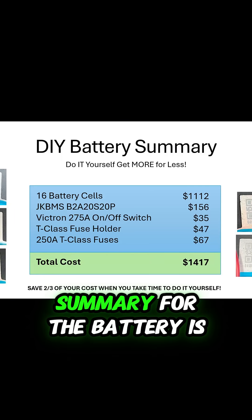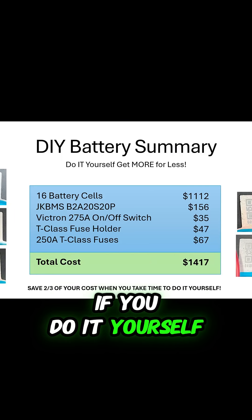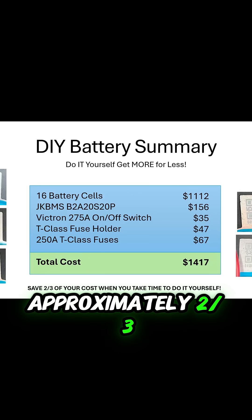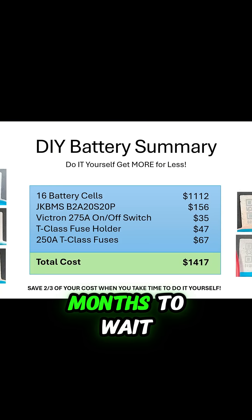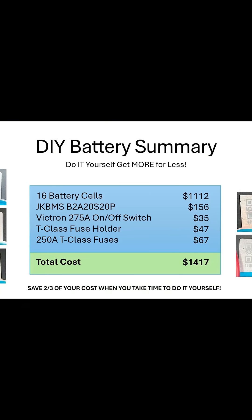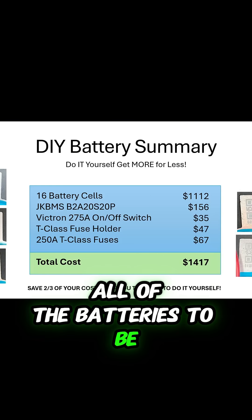The overall summary for the battery is, if you do it yourself, you can save approximately two-thirds the cost of your batteries. The problem is that it takes about four months to wait for the shipping to come in and for all of the batteries to be put together.